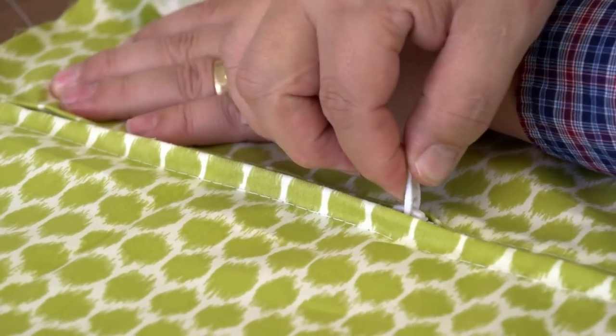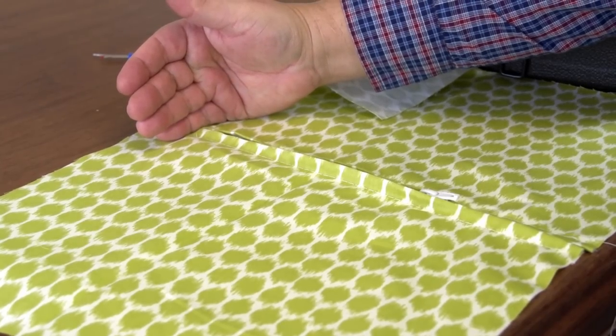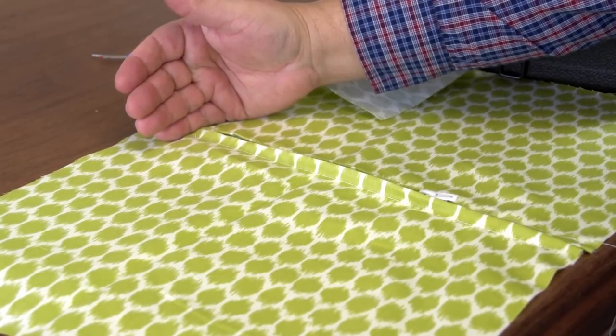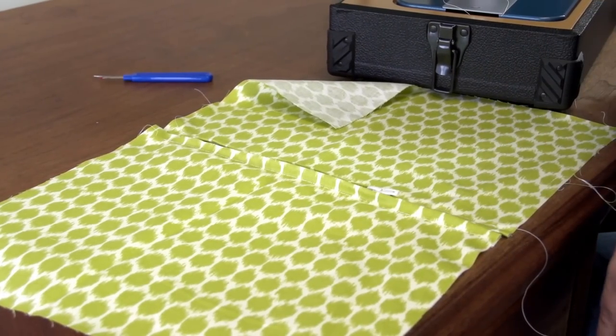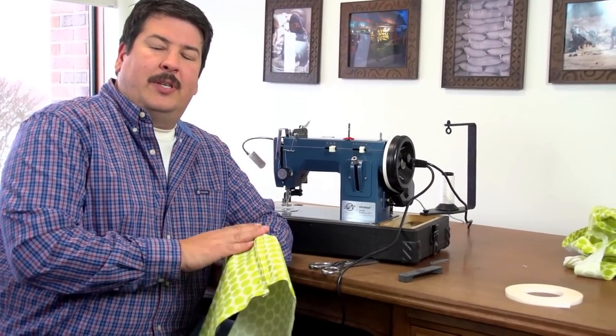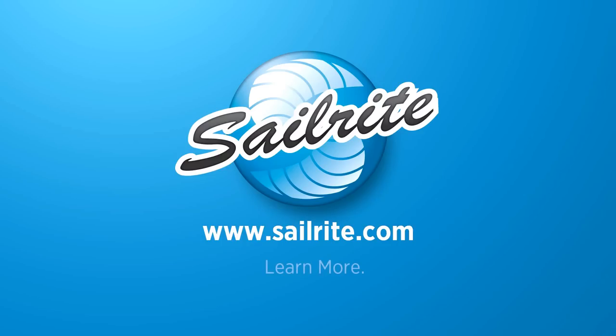This assembly would usually be sewn into something, and when it is, you'll be doing some more tack stitching here to close off the zipper end that's left open, and some more at this end to close it off more securely. And that's one technique to install a zipper. Next we're going to move on and show you how to install piping. I'll see you then.